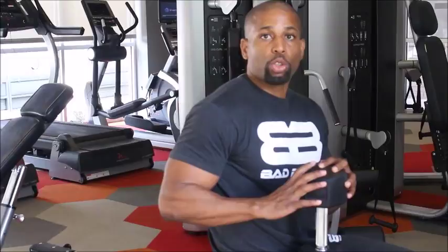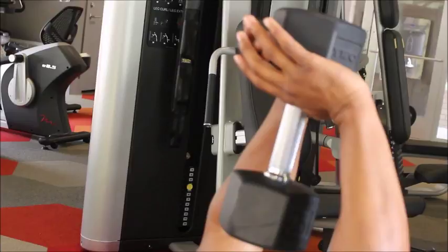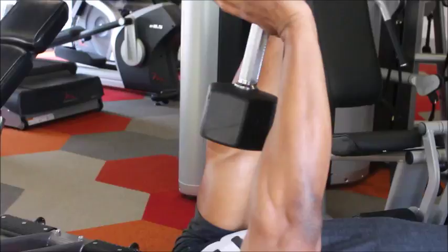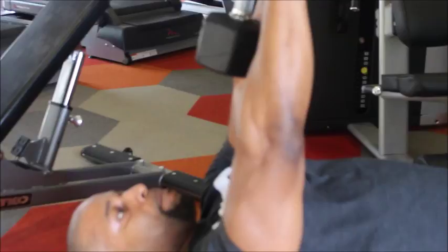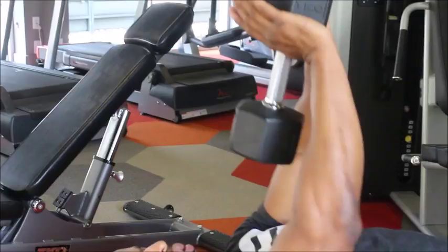When you're sitting down on the bench, you want to create a diamond shape with your hands when you hold the dumbbell. So lay back, create a diamond shape. Now notice how I'm holding the dumbbell — I do not want my elbows turned out because it's not going to work the tricep muscle like you want. What you want to do is turn your elbows in, not out. Keep the dumbbell over your chest, over the top of your chest. Don't bring it down lower or you're putting more pressure on your shoulders.